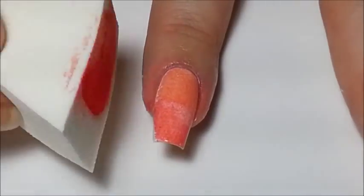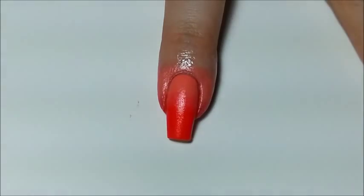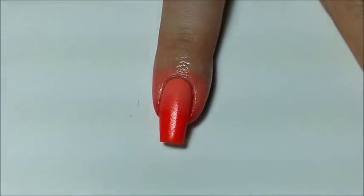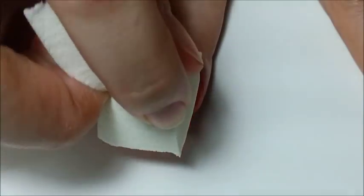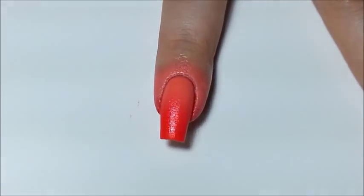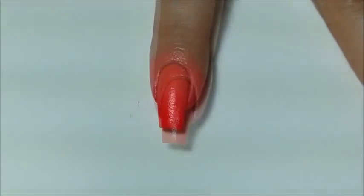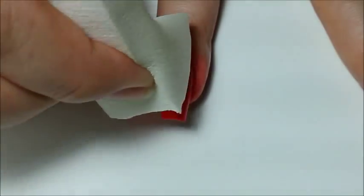Add enough coats with the sponge to get the polish opaque. At this point, you're going to have an obvious line on your nail where the two colours meet. We need to blend that out to create a flawless look. So taking the sponge with polish on it, press it on the nail in a zigzag pattern to help blend the polish line out. You may need to do this twice to make the blend perfect, and if the line is still obvious, then make your zigzag a little bit bigger.